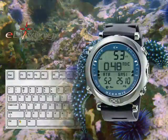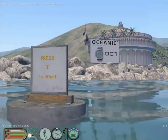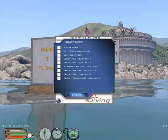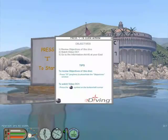Let's begin the OC1 training site. Press I to start. Review the objectives of this dive. Watch the OC1 video and go to Information Aid 2 at your east.